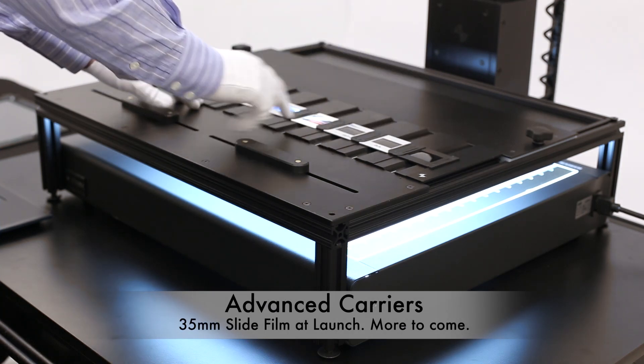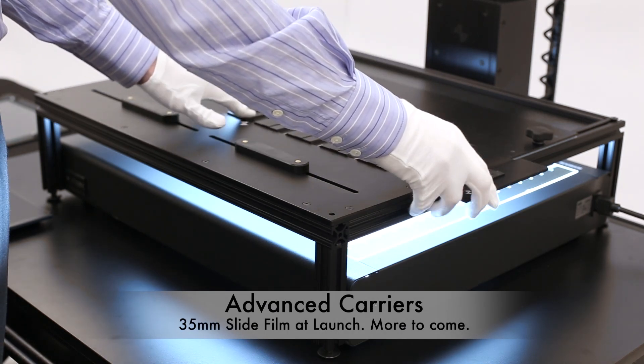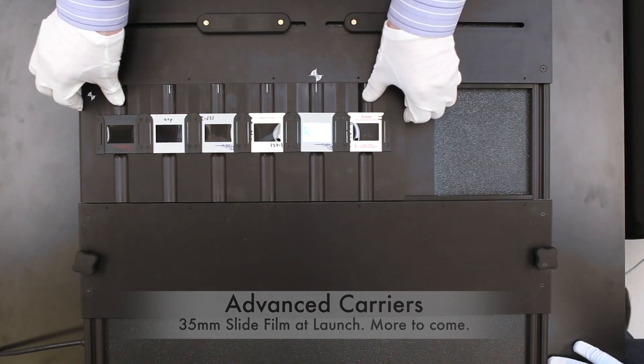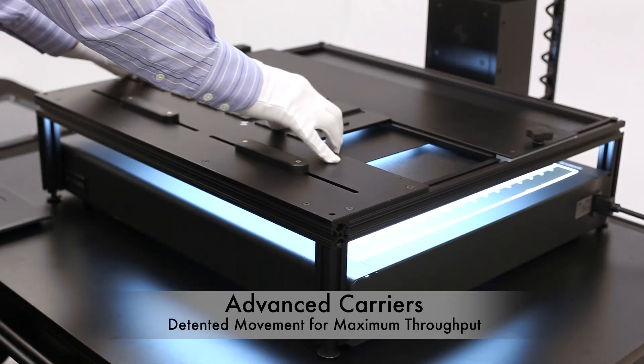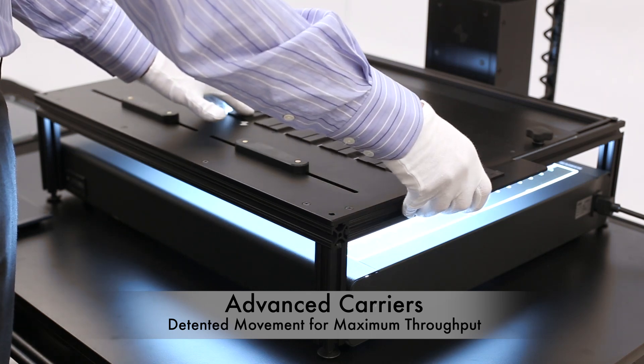An advanced carrier line has been launched, starting with a 35mm slide holder. With this holder, detents are available. Place your thumbs in the holder, pull back, and you'll get a gentle detent motion every time you reach the center of a frame.